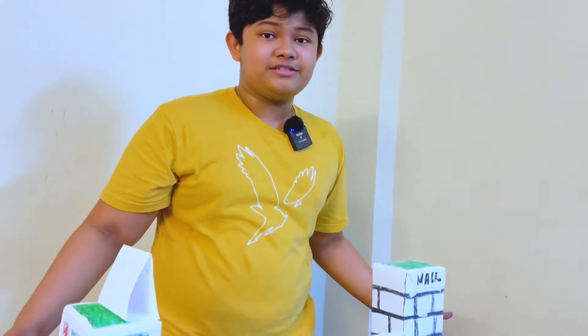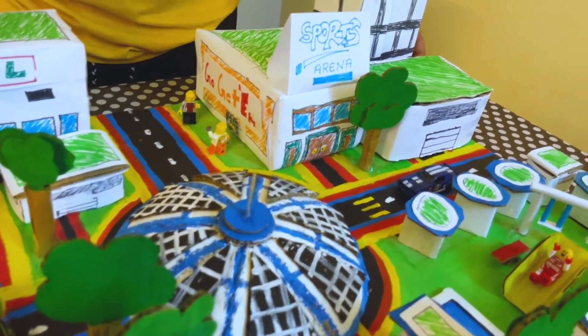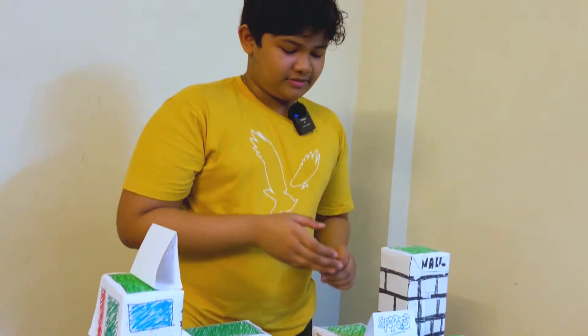Hello, I am Johanna Manuel and this is my Sustainable City Model. Before I go on about the sustainability of my city, I'm going to talk about the materials I used to make this.